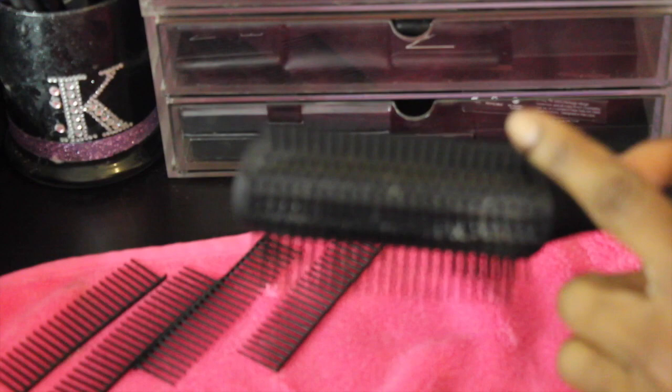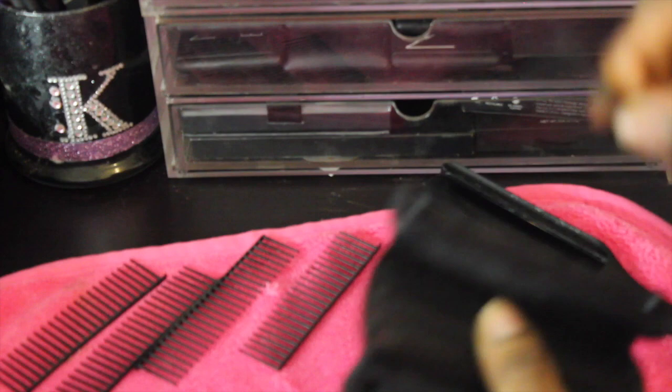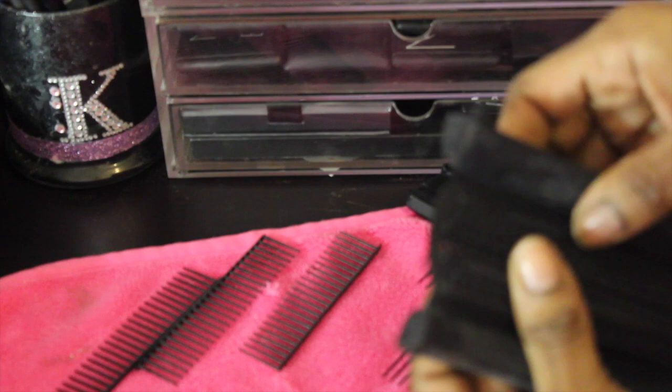I'm just removing that brush head again and I'm actually going to insert the rows I put back in and take out the rows I left out. I basically took out the rows that were there and put back every other row, so I left it with four rows. I left that first row empty, then I put in the second row and skipped a row — so it's every other row basically.